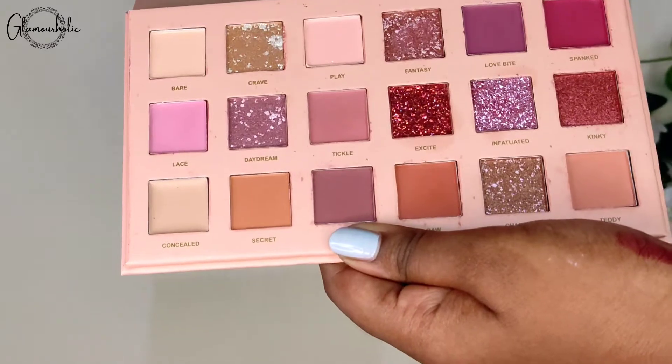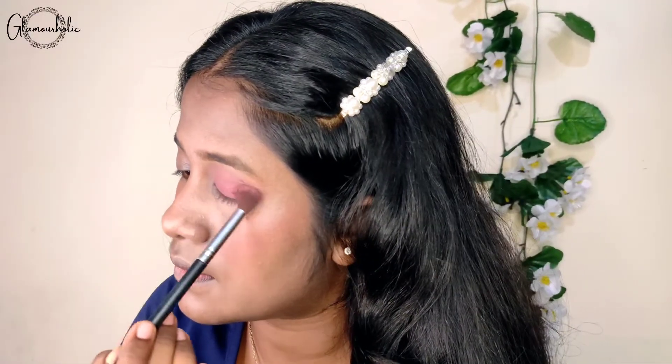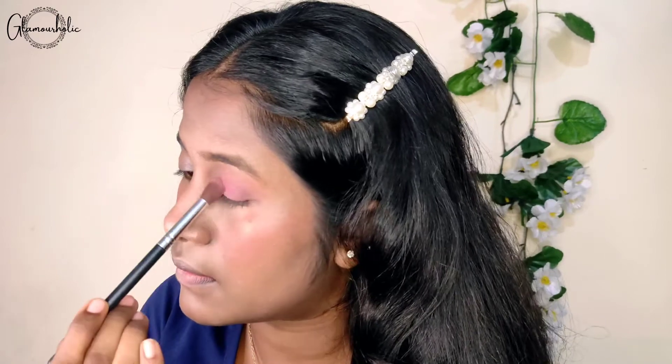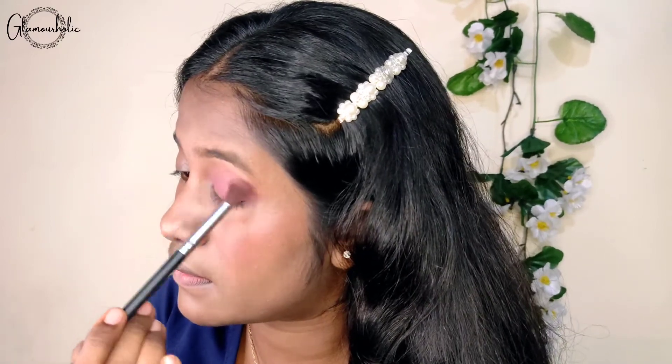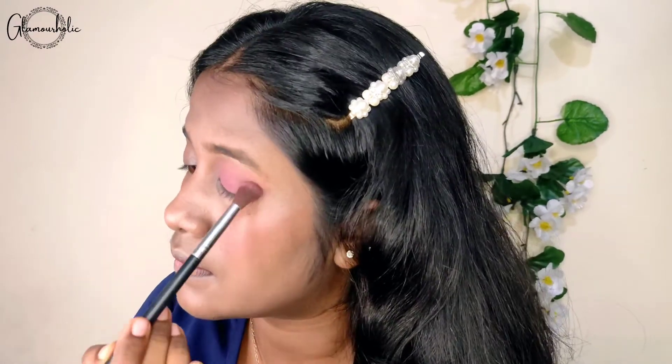Now we are going to use our palette's darkest pink color and put it on the outer corner of our eye. I have done it in the outer direction so our eye look looks a little smoky. It looks pretty good with our outfit and our overall look.